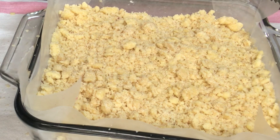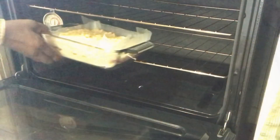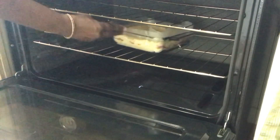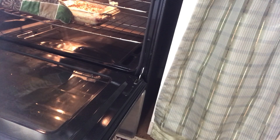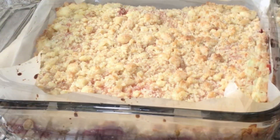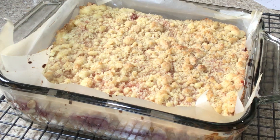I set my oven to 300 degrees — you can also bake at 350 degrees. Place them into the oven and let them bake for 40 to 45 minutes, or until the crumble topping is beginning to turn a light golden brown color. Now they're done, and these strawberry crumb bars are going to be so soft when they first come out.